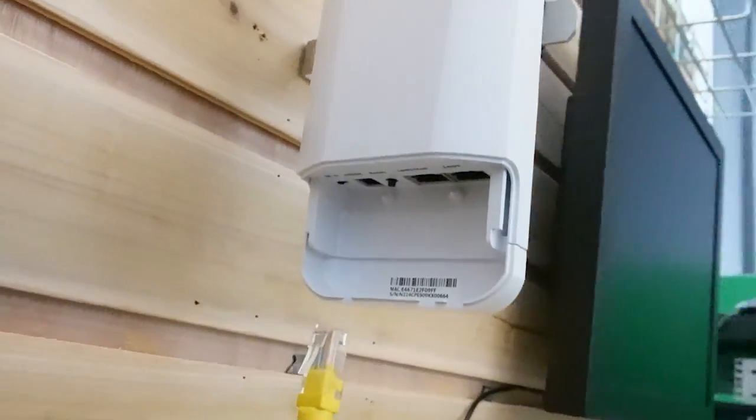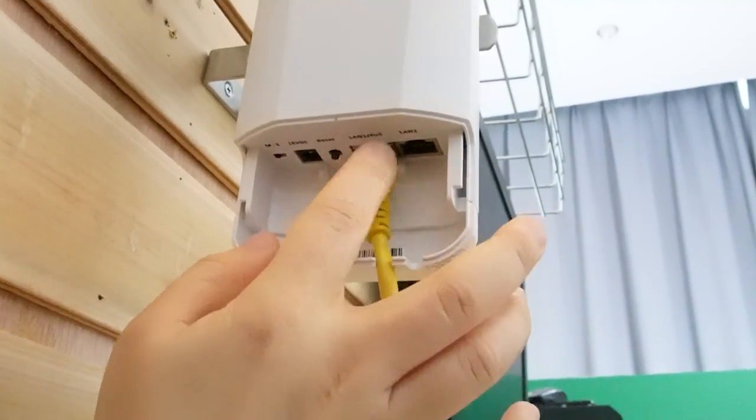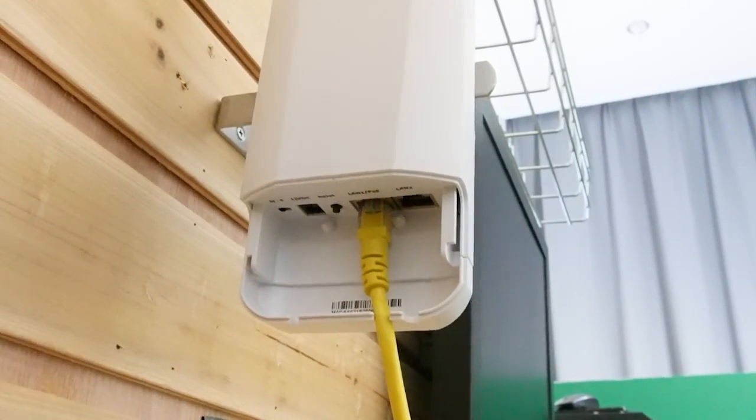Here is our wireless bridge, and you can see it has two ports. I'm just going to plug in one of the ports, which means it can supply up to two devices. And over here we have the power source and the reset button.